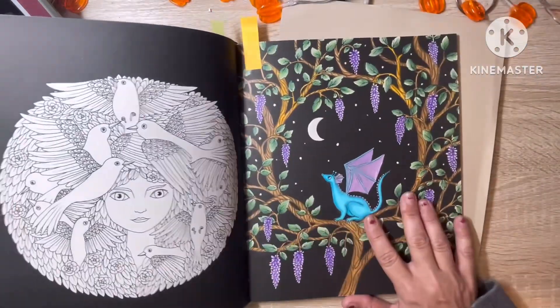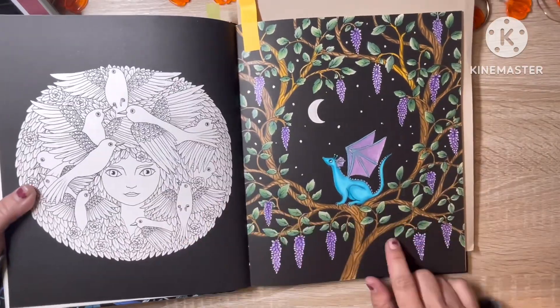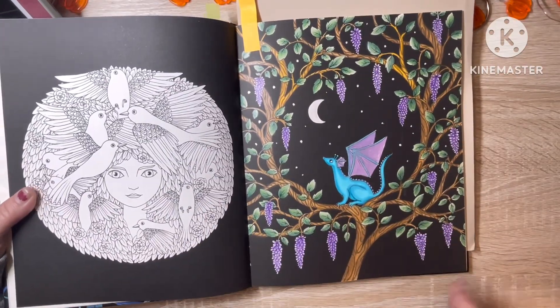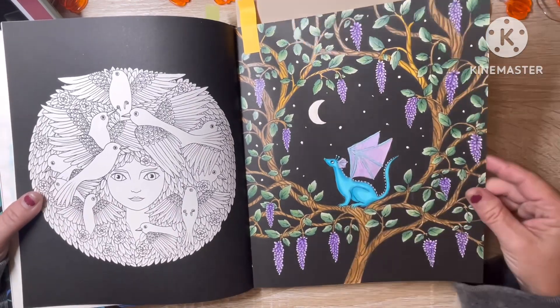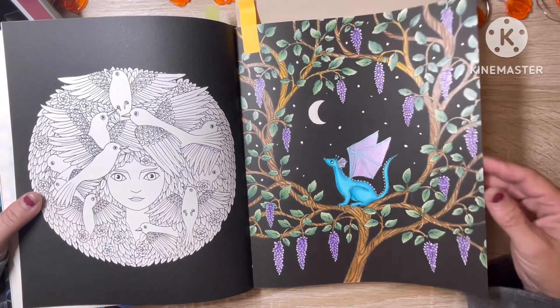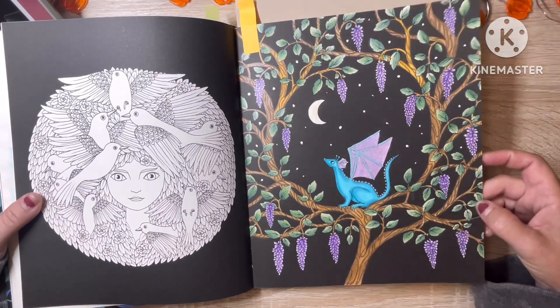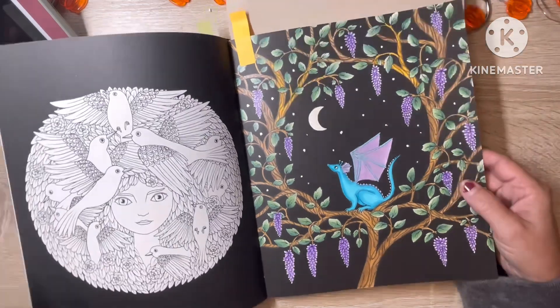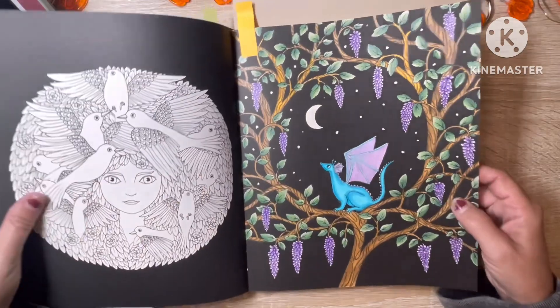And then I did this one here, which was one of my favorite images in the whole book. I used — I think it was the Castle Art Gold, but I'm not 100% sure on the brand of pencil — and I used some metallic watercolor paint for the dragon wings and the moon and the stars, if you can see that shine.